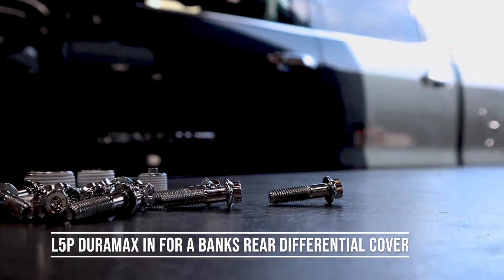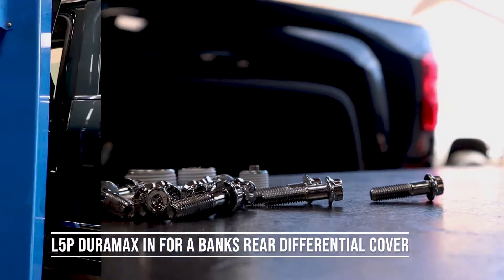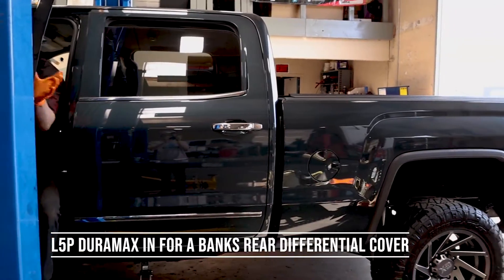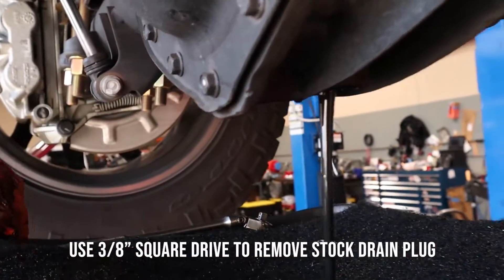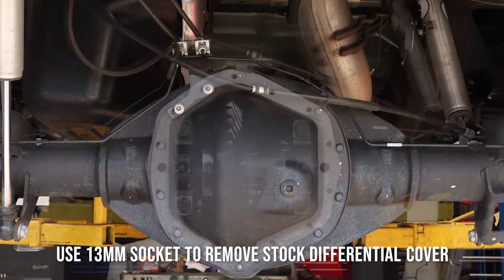Got an L5P Duramax in for Banks Rear Differential Cover installation. Use a 3 1/8 inch square drive to remove the stock drain plug. Use a 13 millimeter socket to remove the stock differential cover.